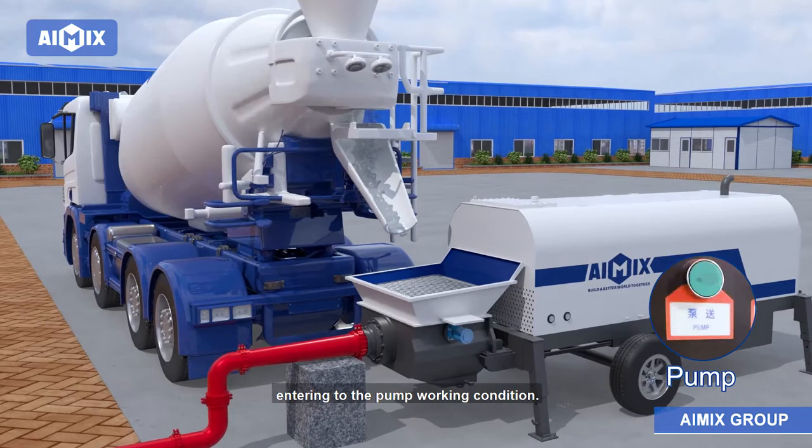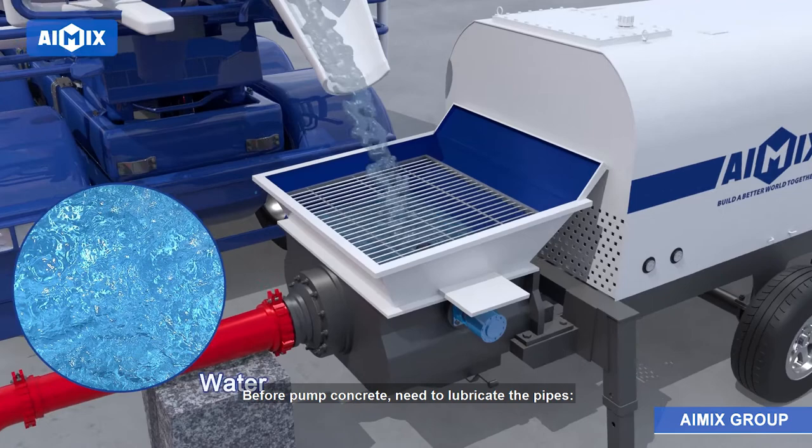First, pump water. Pump 1 or 2 hoppers of water in order to humidify the pipe.